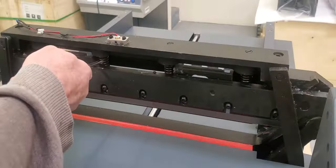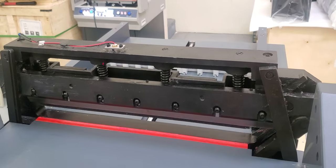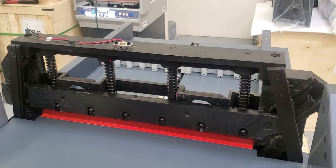First thing you're going to do is take some pressure off the springs. Lower your blade and clamp all the way down. It's best to have the blade all the way down for safety, and the clamp will go down with it automatically.